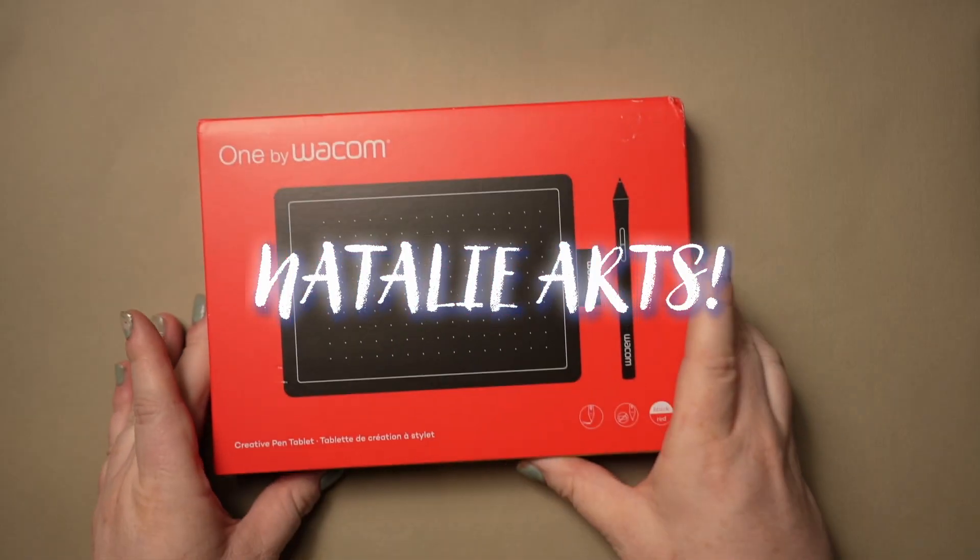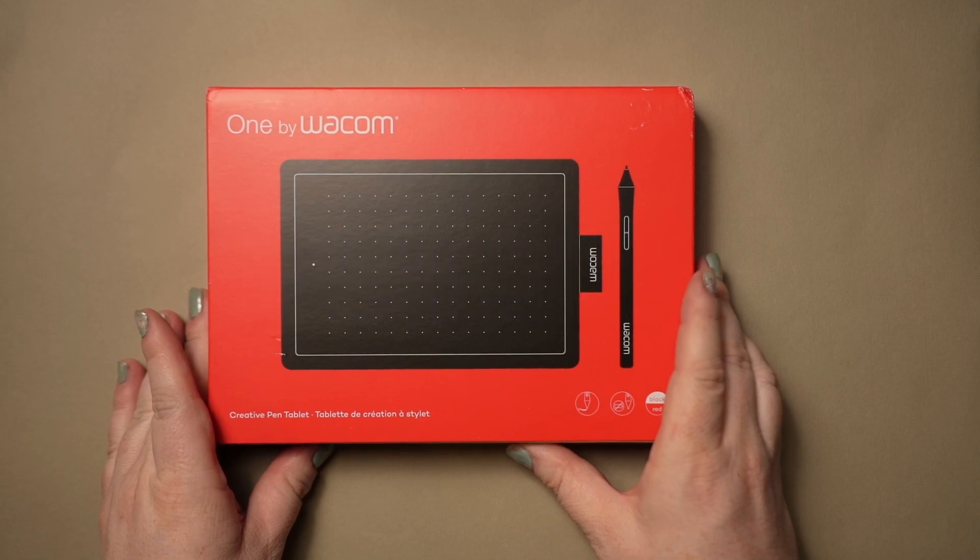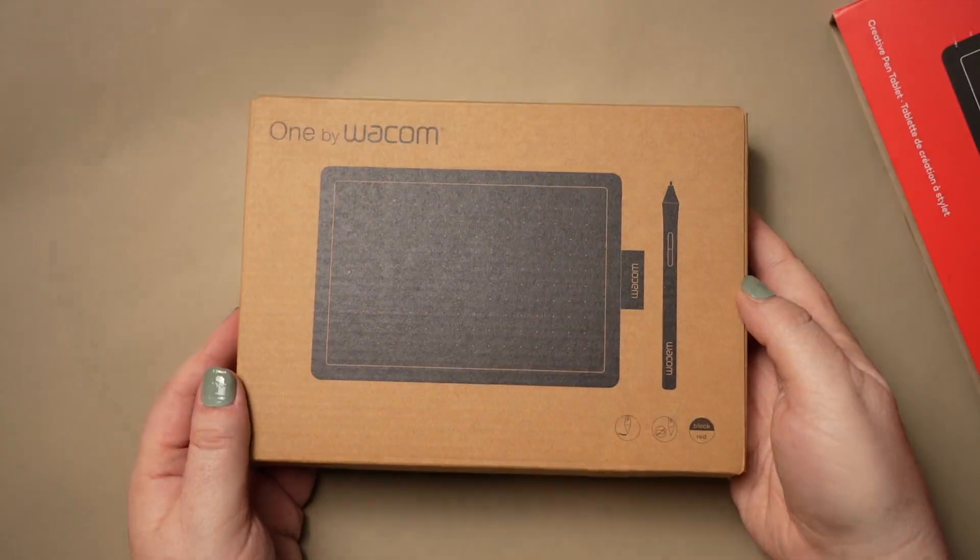Hello friends! Today we are reviewing the Wacom 1S 2022 edition. Now that its successor is out, it's had its price slashed from $50 down to $30.